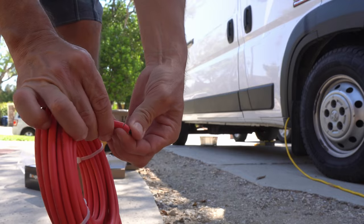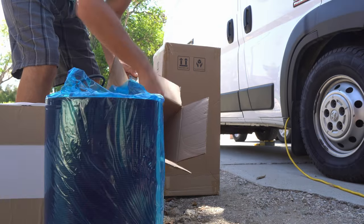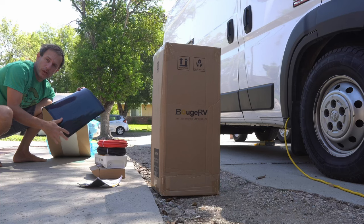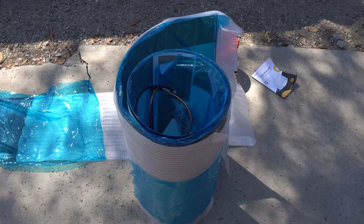MC4 connector on one end, stripped wire on the other — pre-stripped. The 100 watt super sticky material comes off onto this side of the panel when you roll it up. Cover it up. The inside is the same as the outside. It's a 200 watt panel.